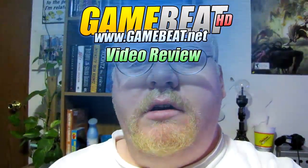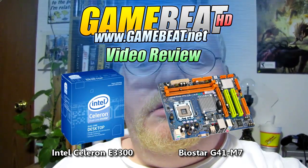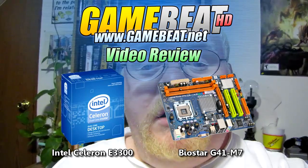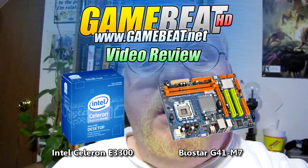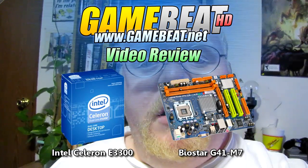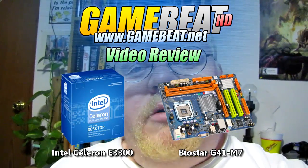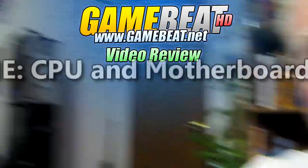Hi folks, this is Jason Holton from gamebeat.net and noxtech.com. Today I am going to rebuild our home theater PC. Let's get underway.